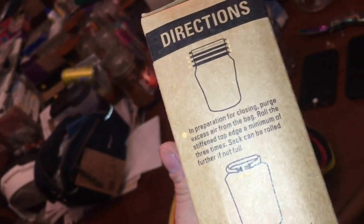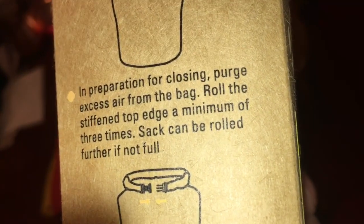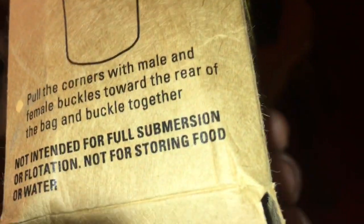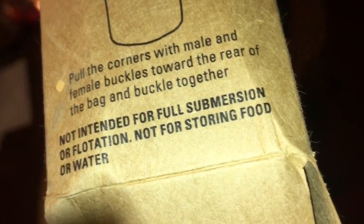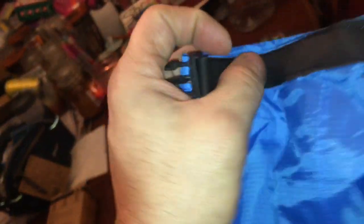Dry socks, water resistance — what the hell does roll top mean? In preparation for closing, purge excess air from bag, roll the stiffened edges a minimum of three times. Sack can be rolled further if not full.